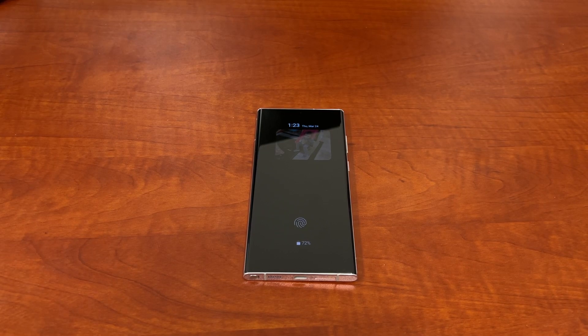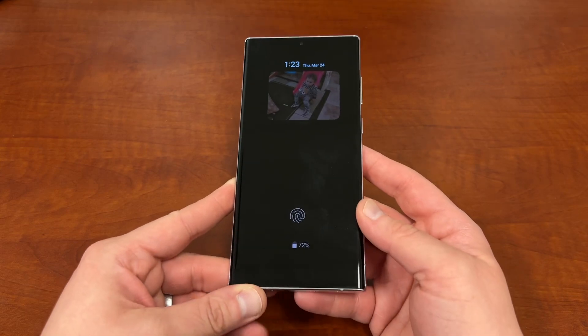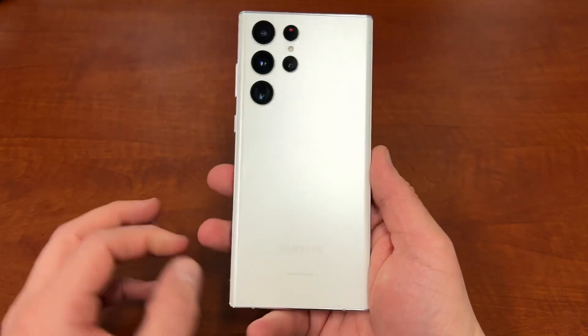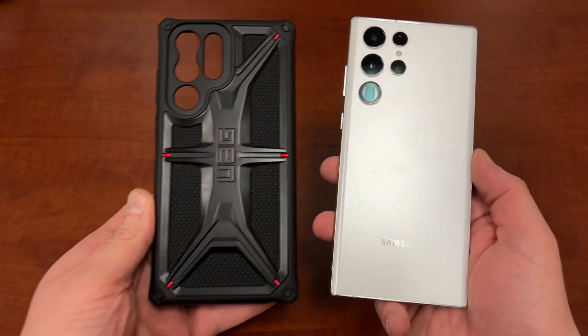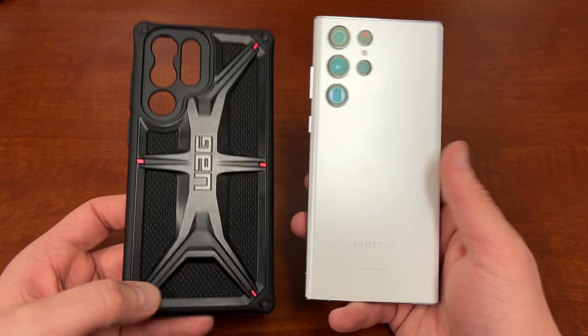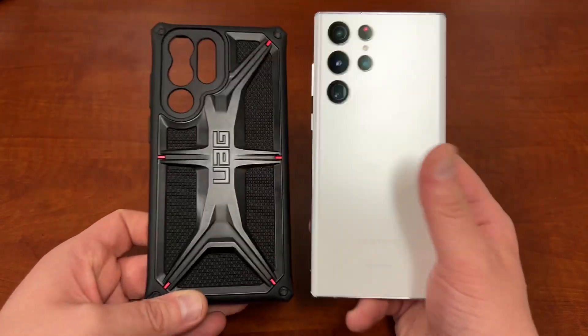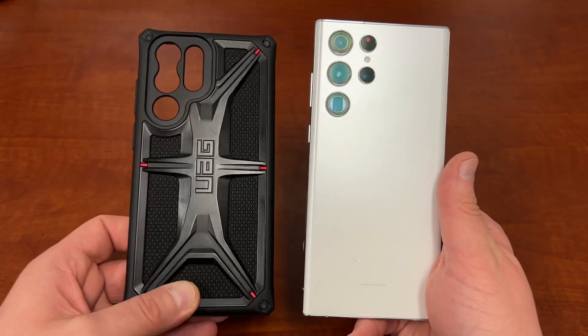What's up YouTube? Jeff back again and today more customization for the Galaxy S22 Ultra. Today I'm going without the case for the video anyway. I do have my Urban Armor Gear Monarch Kevlar right here. I actually also ordered the special edition olive color — if you guys didn't see this I posted about it on Twitter. That's coming today so I'm super excited.